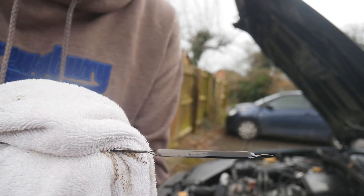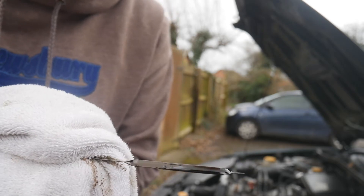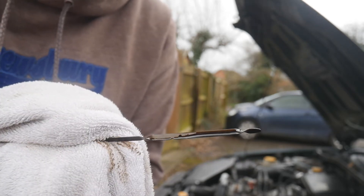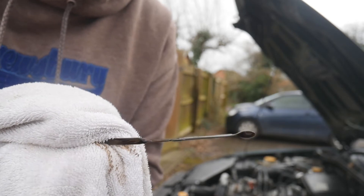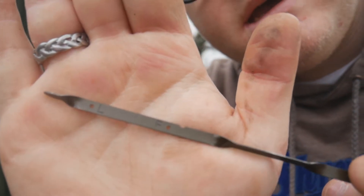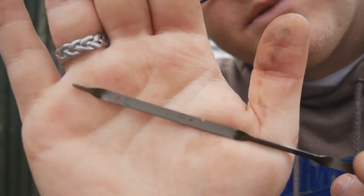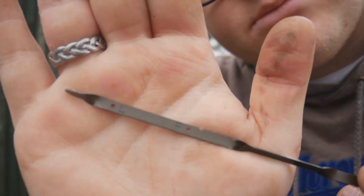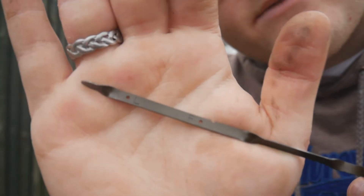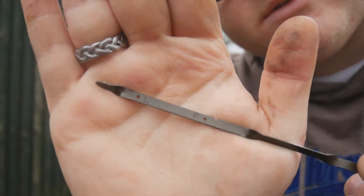If there's not a lot of oil on the dipstick underneath that F, you'll probably need to put some more oil in. But if you're very close to the F or actually on the F line, you've got nothing to worry about. You can also see the L and F markings - if you can see that L or bottom dot, you should definitely consider putting more oil in.